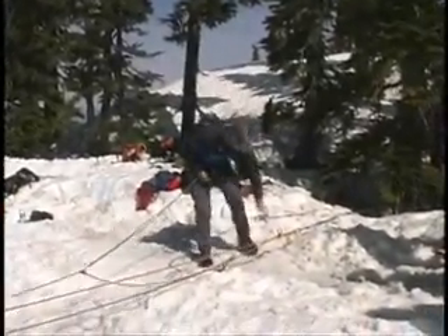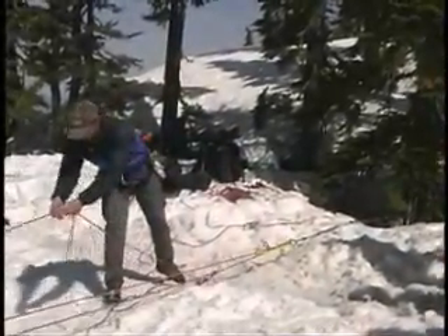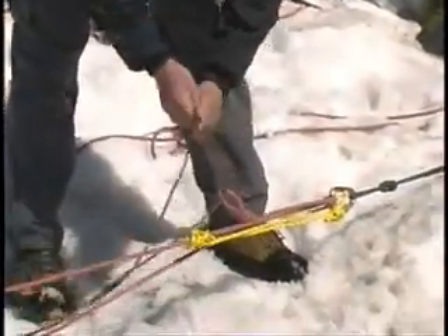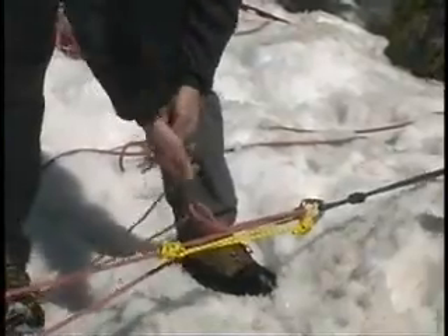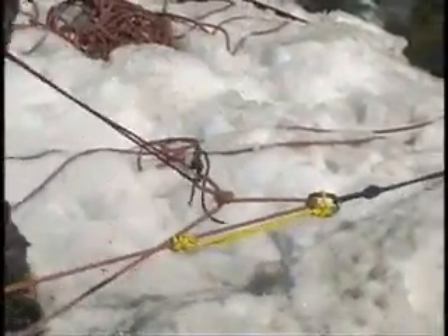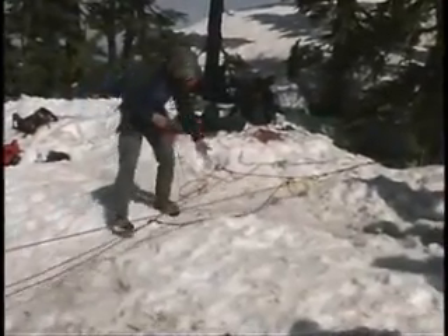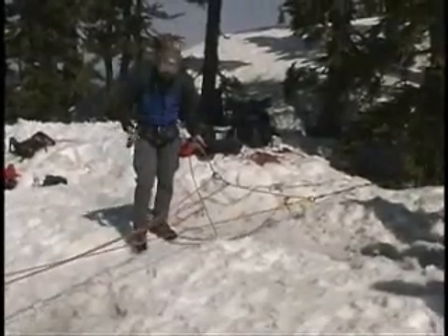We can take this and tie it into one of our other loops. By tying it in, I save a carabiner — you never know what might happen later on. Now I need my redirect, so this is where I'm actually adding advantage onto the system, and that goes in here.